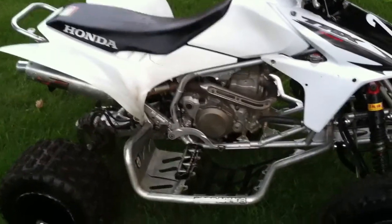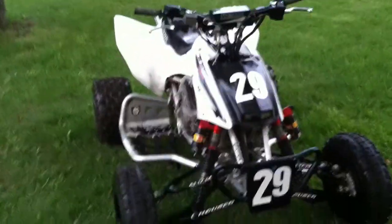That's pretty much my quad engine mods — nothing too much, just an HRC kit, a Uni air filter, it's jetted, and has a pipe and cam. That's pretty much it. Going to get a wrap soon, hopefully — I don't know when.